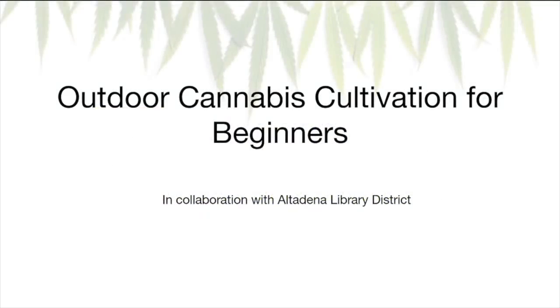Hey everyone, and welcome to the Outdoor Cannabis Cultivation Tutorial for Beginners. My name is Alex, and this lesson is in collaboration with Altadena Library District, so big shout out to them for the opportunity. This lesson is targeted towards beginners, mostly because I'm still very much a beginner myself.